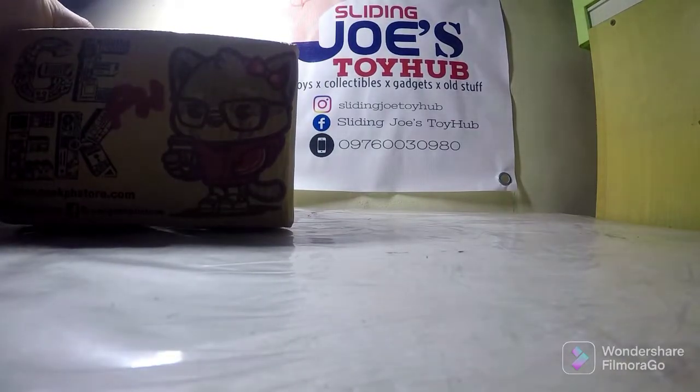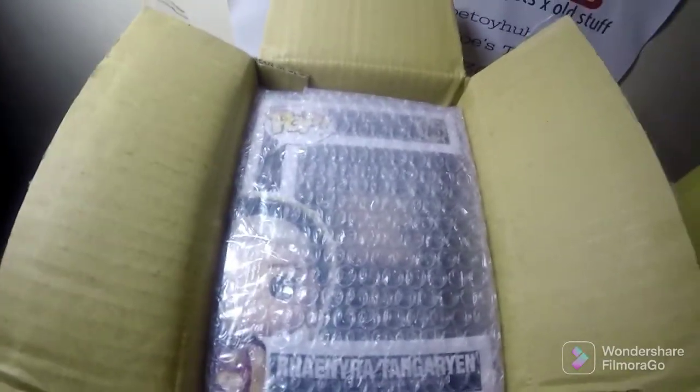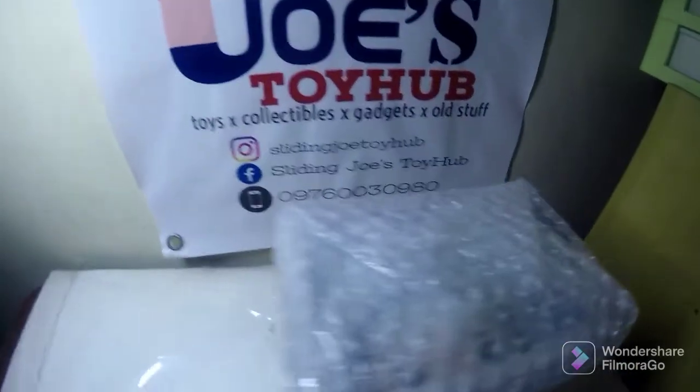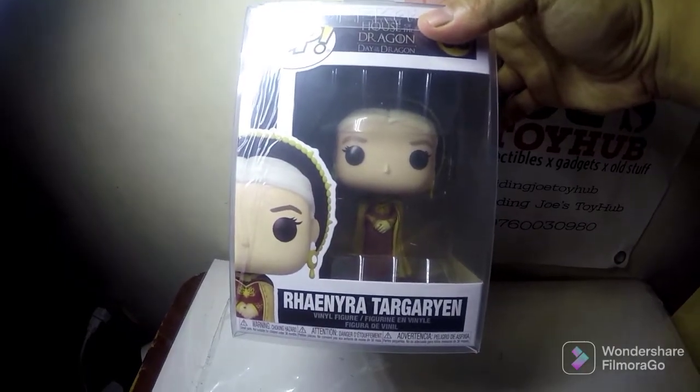So I got a discount on this one. Unboxing now — check this out, naka bubble wrap siya, so okay siya. Okay packaging niya. This is the wrap around, bubble wrap, and it's Rene Retire Guardian.